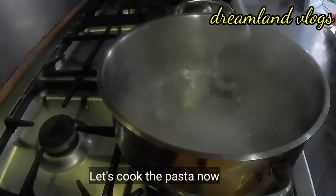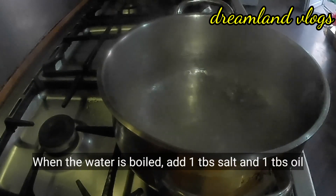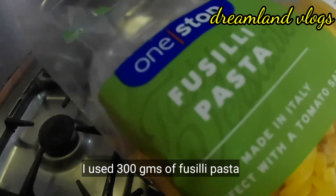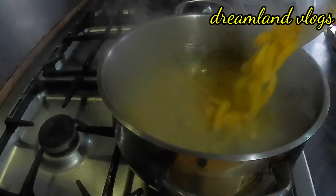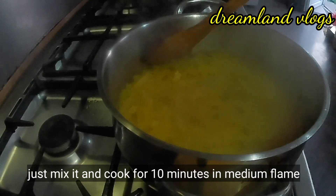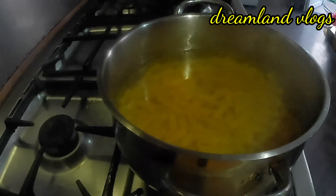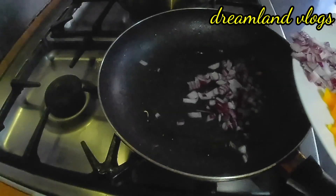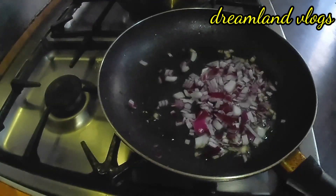Then we will pour the pasta in the pan with 1 tablespoon of olive oil. I use this type of pasta — this is 300 grams of pasta. We will pour the pasta in the pan. We have sauce in the pan. We will pour it in soft water.